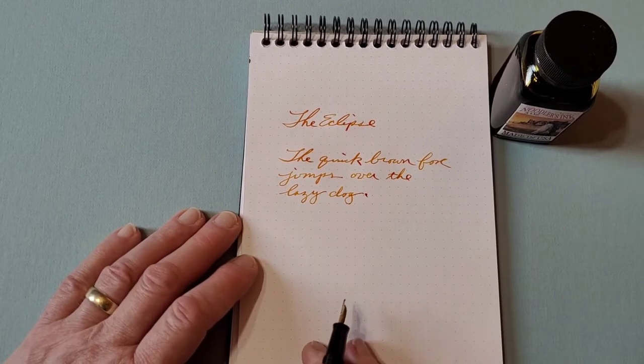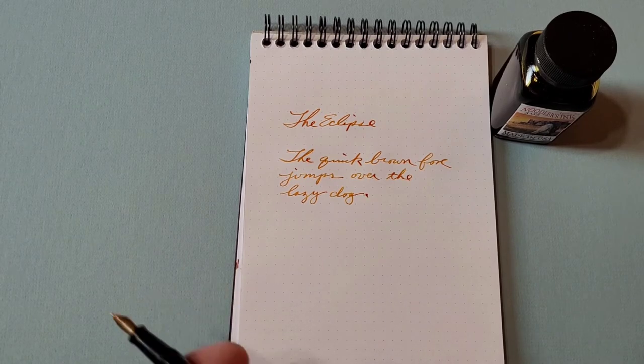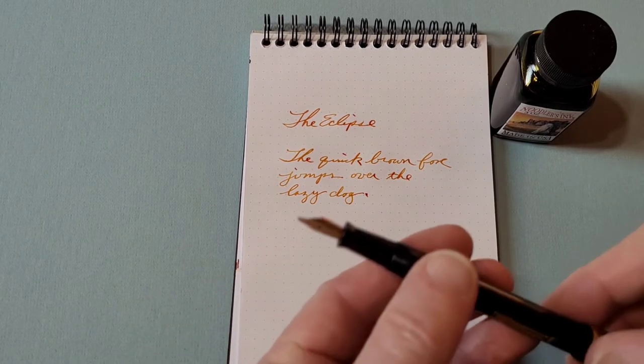And as you see with this ink, it actually shades very nicely. It gives you lots of attractive variation.